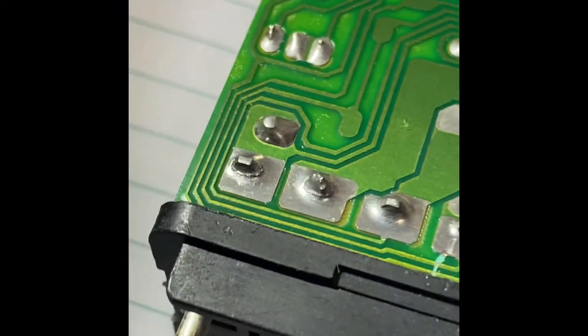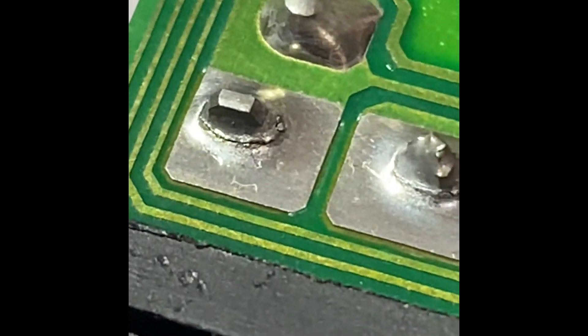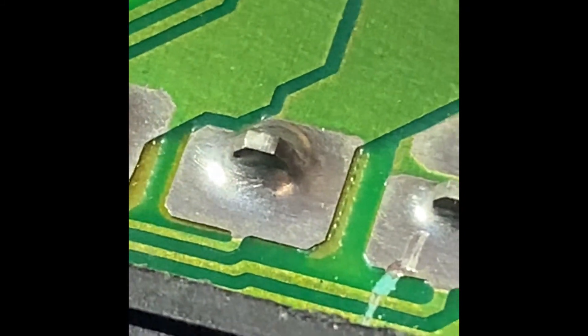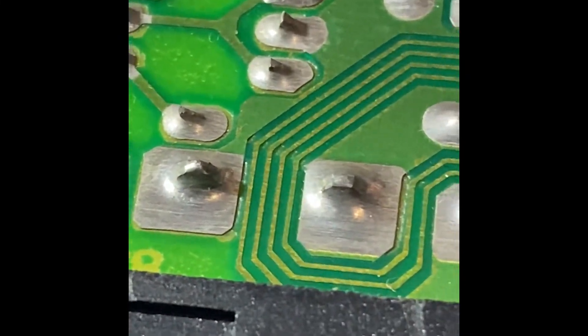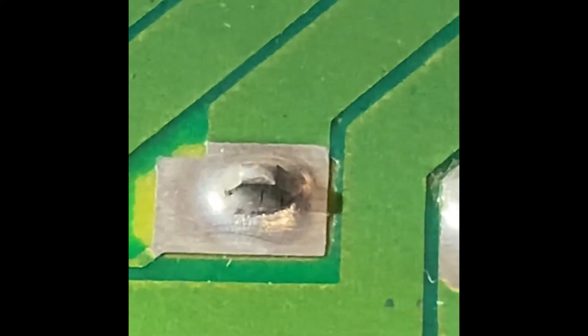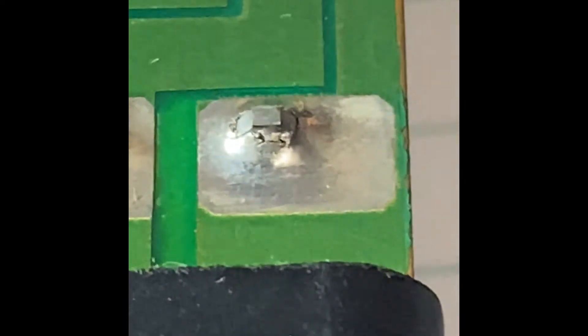Once you have it out, grab your phone camera and zoom in — you can see cracked solder right there, and that one as well. Then you can see smooth connections. You'll be able to tell the difference pretty easily if they're there. These are all the pin-in solder joints; there are ones along this side and ones on the other side too.